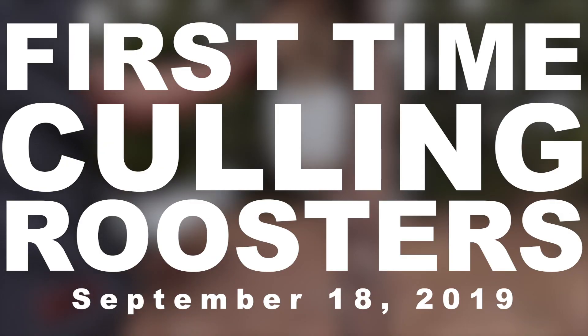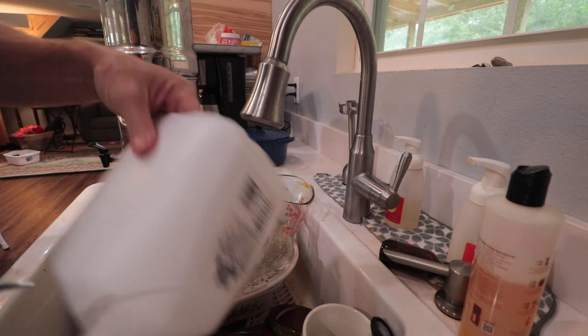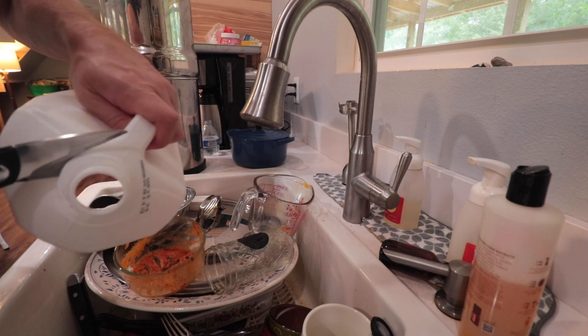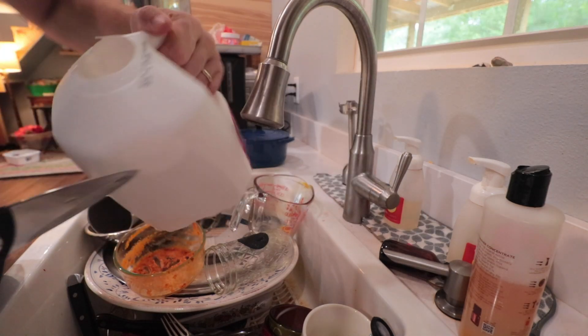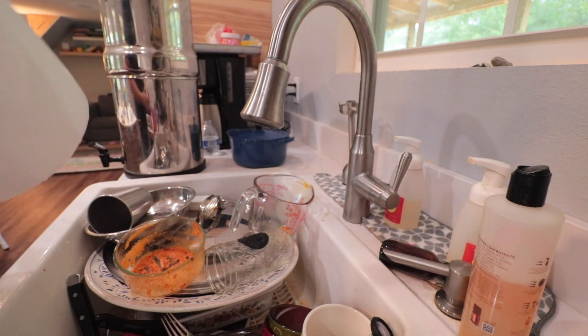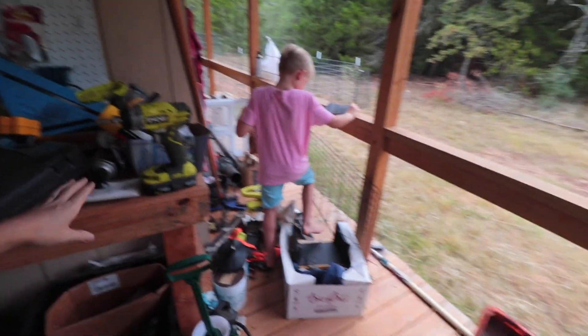So I got the milk jug. We found what we needed. We take care of some of these roosters - we gotta clean all this up.